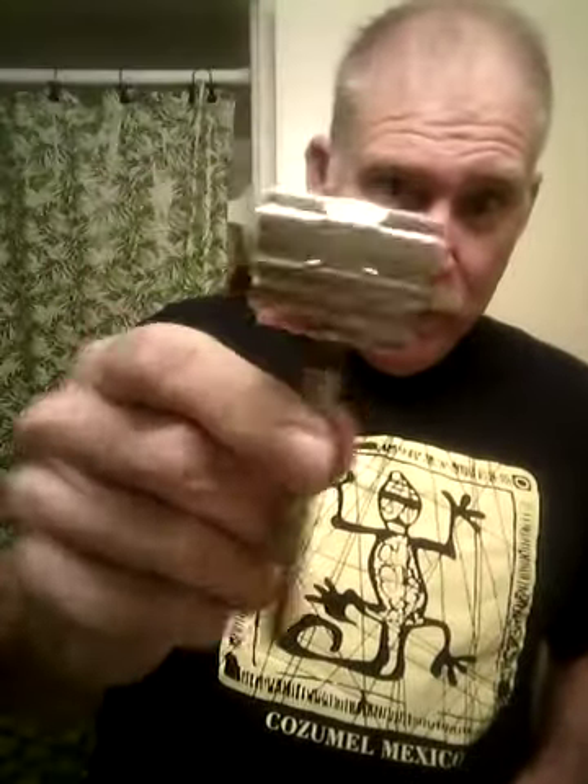Some of the people around the forums have been following the little saga of a razor I've been waiting on. I bought it off eBay and then there wasn't any contact at all for like a week, and I got really worried. But it made it in today.